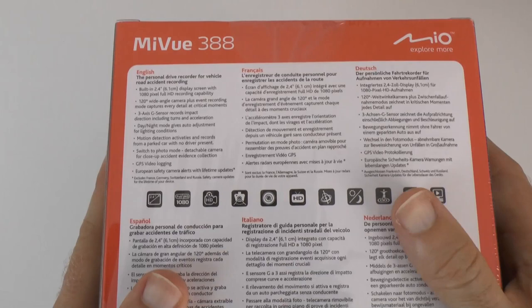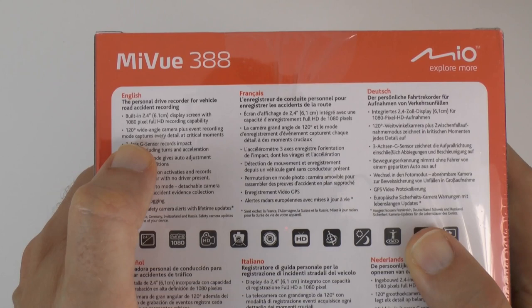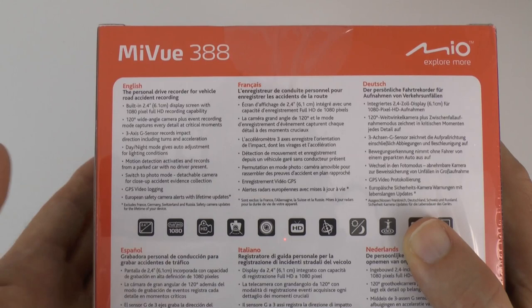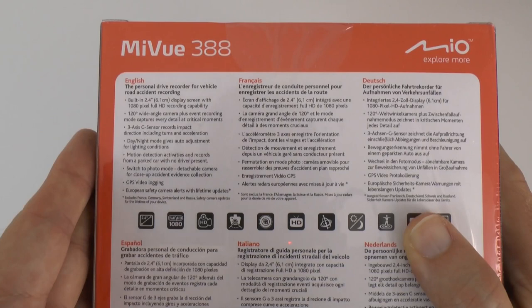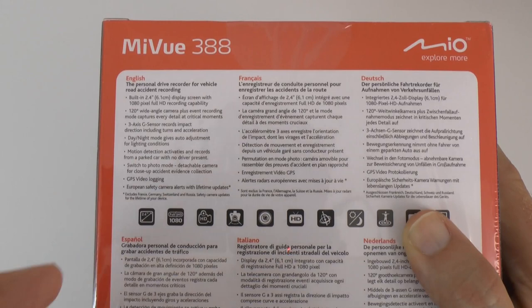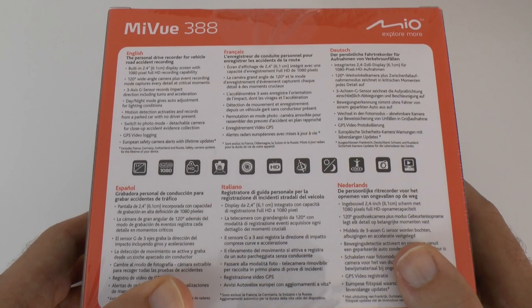So a little look around the back of the packaging. It says here we've got some specifications: 2.4 inch built-in display, 1080 pixel full HD recording, 120 degree wide angle lens, also a 3-axis G sensor which records impact direction including turns and acceleration. Day and night mode — so automatic adjustment to lighting conditions. Motion detection activates and records from a parked car with no driver present, so even if your car was hit while it was parked this would record it. We've got a photo mode, a detachable camera for close-ups, accident evidence collection — so you can detach this and actually take photos of the damage. GPS video login as well, and European safety camera alerts with lifetime updates. A really full set of features.